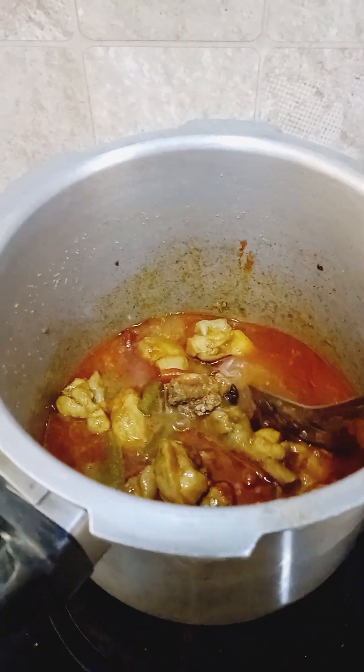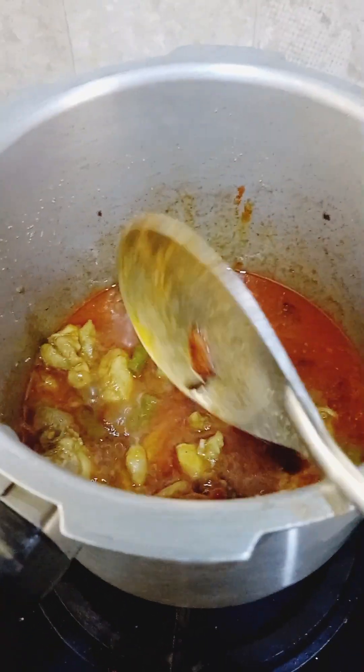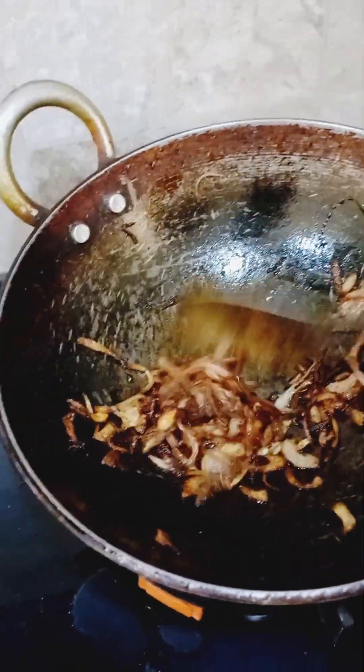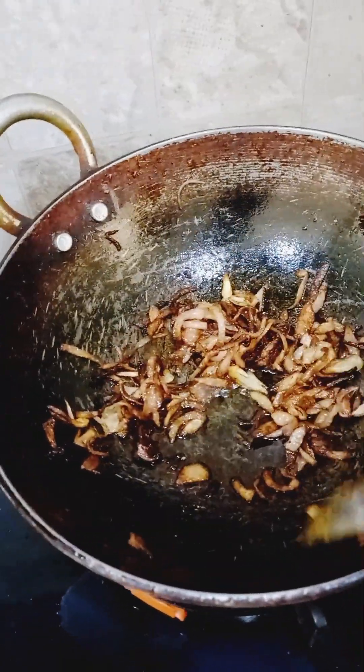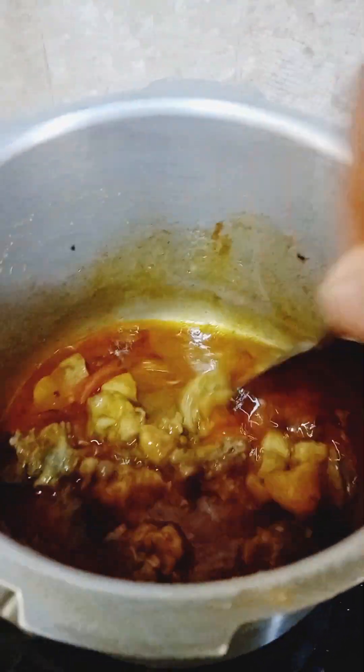I've also added the oil used to fry the chicken here. I'm frying the onions and will mix them properly in the mixer to crush them into small pieces, then use that paste back in the chicken kurma. I've adjusted the salt to taste.